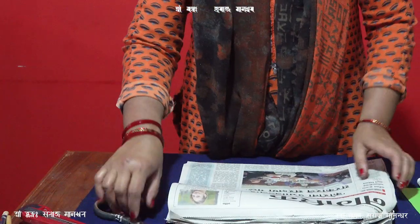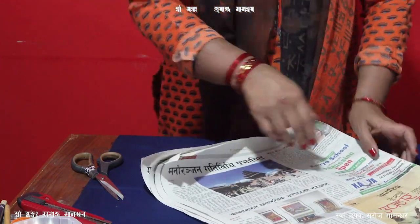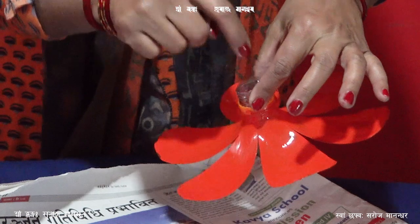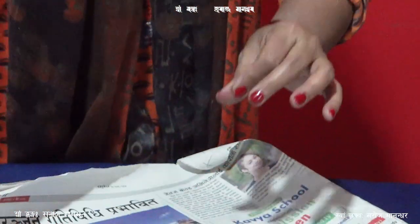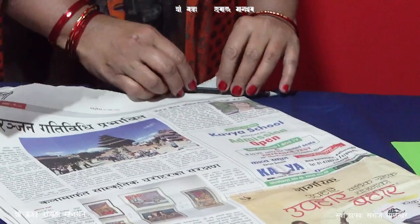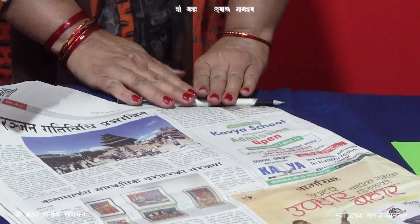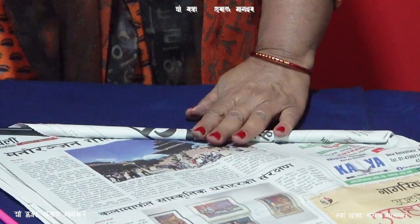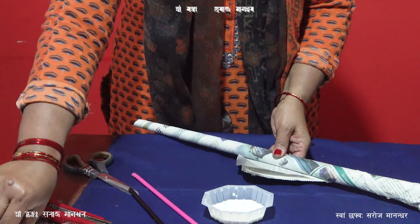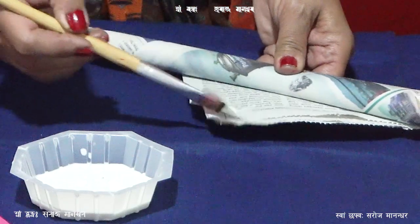This is a small pot, so it's a small pot. This is a very good thing to do with the oil. The oil is very good. Let's cook the fire.